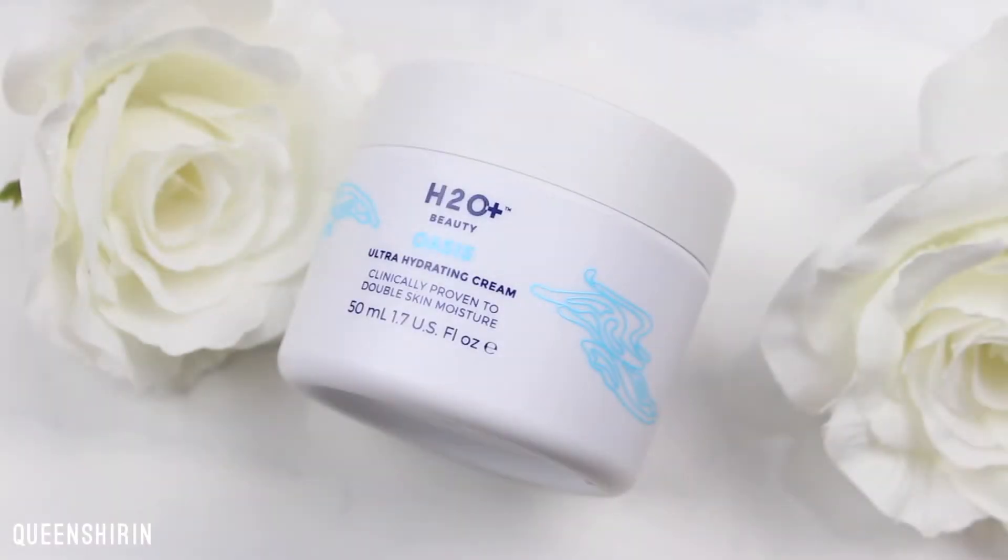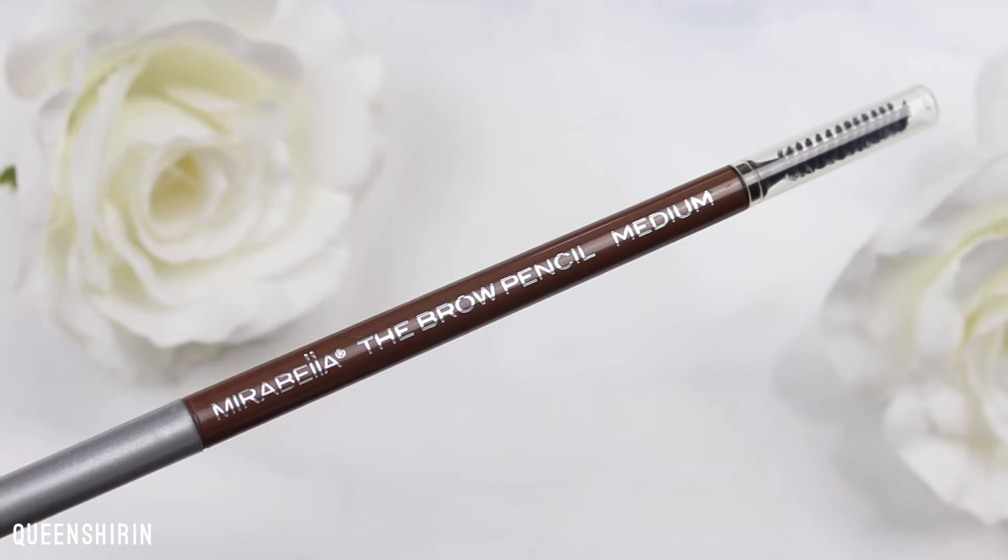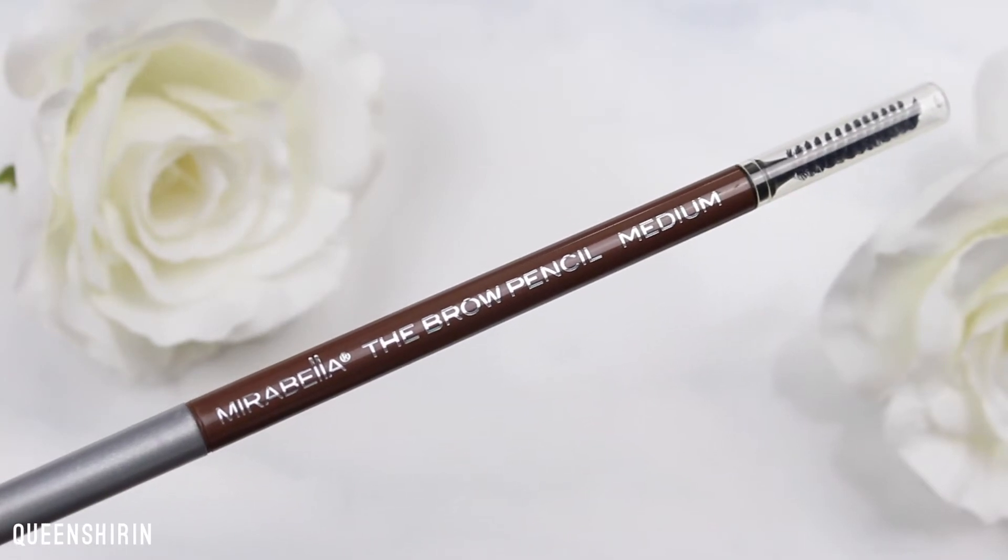If you want to see how to recreate this look, keep on watching and we'll get right into it. Before filming, I moisturized my face using the H2O Plus Beauty Ultra Hydrating Cream so it can absorb while I do my eye makeup. I also filled in my brows using Mirabella's brow pencil in medium.